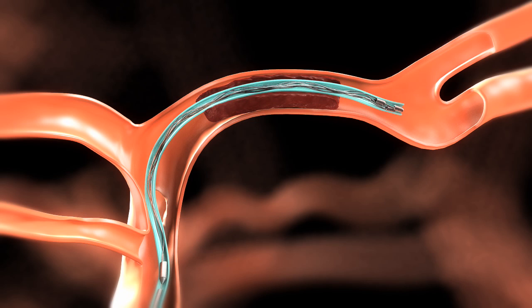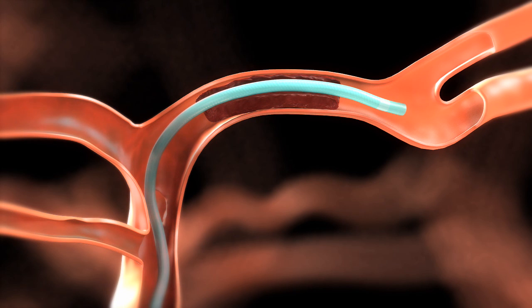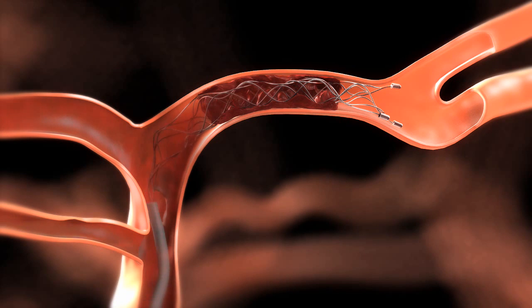To deploy the Solitaire FR, loosen the RHV, then carefully withdraw the micro catheter while holding the Solitaire FR in place until the micro catheter tip covers only the proximal marker of the device. The usable length of the deployed Solitaire FR should extend past each side of the thrombus.